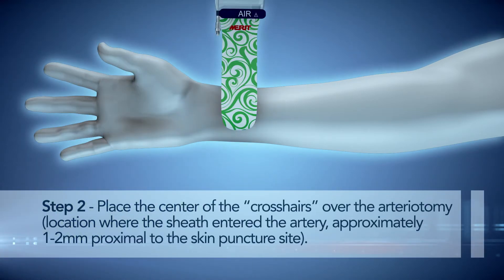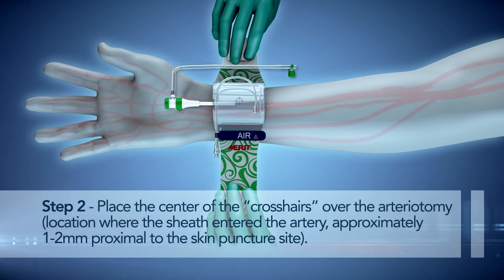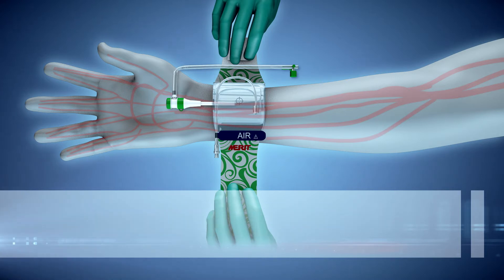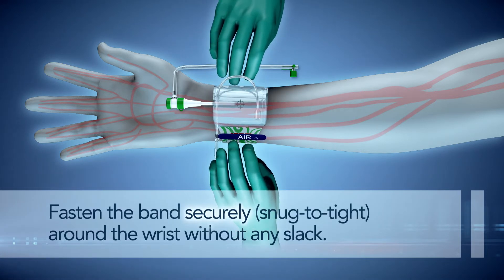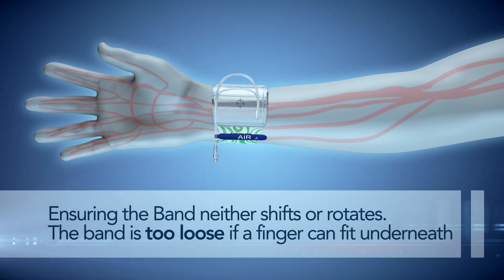Step 2. Place the center of the crosshairs over the arteriotomy — the location where the sheath enters the artery — approximately 1-2 mm proximal to the skin puncture site. Fasten the band securely around the wrist without any slack, ensuring the band neither shifts nor rotates.